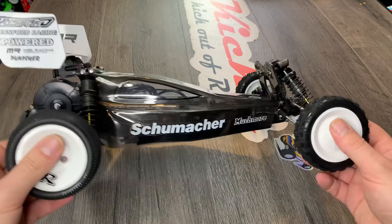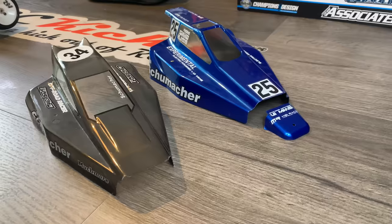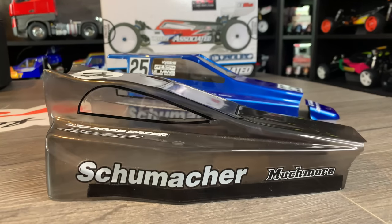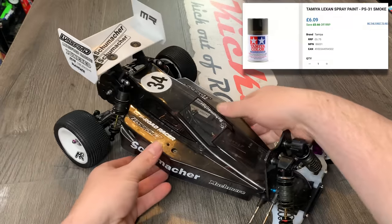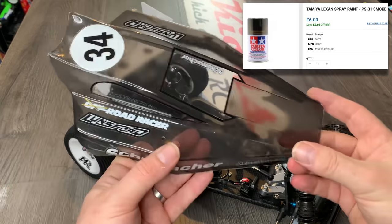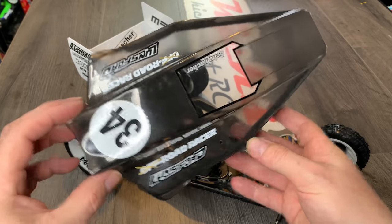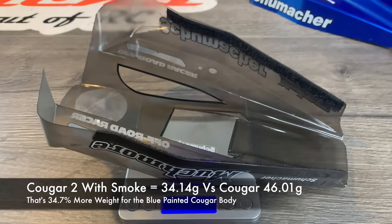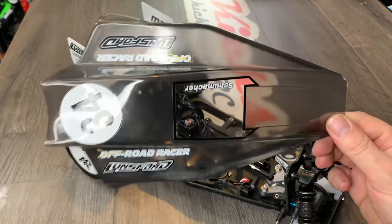Next, obviously the body. This is not a Cougar Classic body — this is a reproduction Cougar 2 and I like it so much more. It's more sleek and not as high up, so it keeps everything nice and low. I painted it in smoke so you can see through it for two reasons: one, it's easy to replace when damaged without loads of work, and two, it weighs almost nothing. The paint is super light so it doesn't add any extra weight.